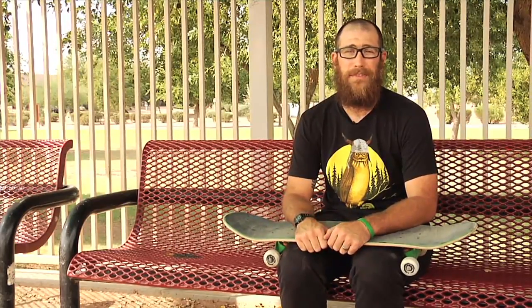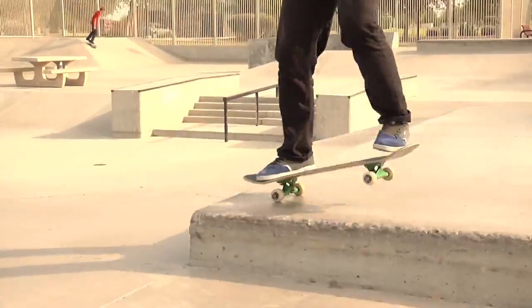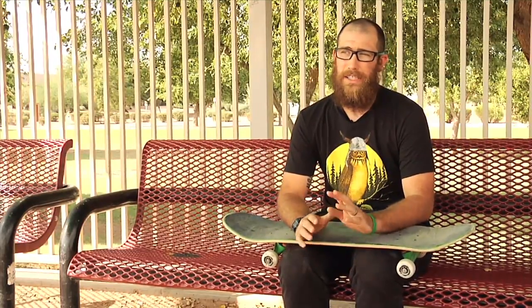Hey everybody, I'm Andrew Cannon and today I'm going to teach you guys how to do nose manuals. First thing is you have to find yourself a good manual pad. You've got to learn how to ollie, so you've got to ollie up onto the manual pad.